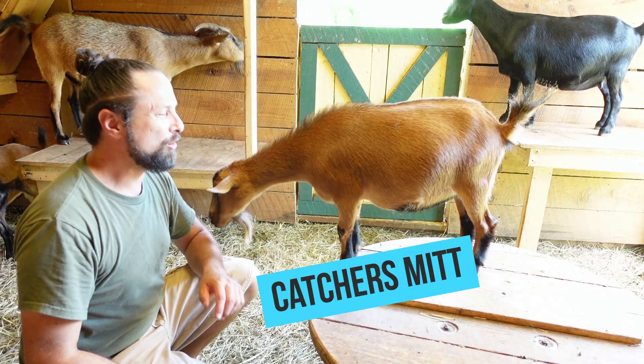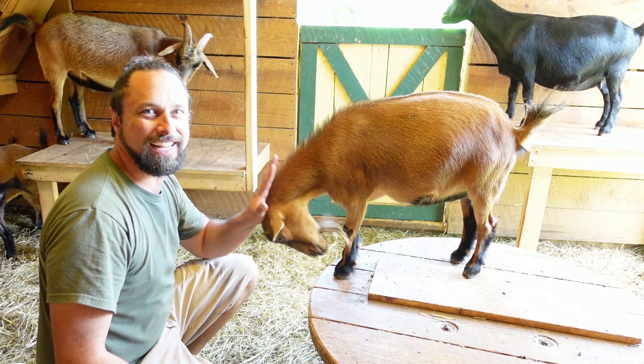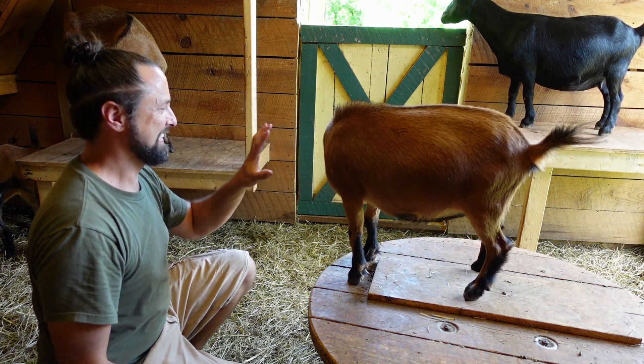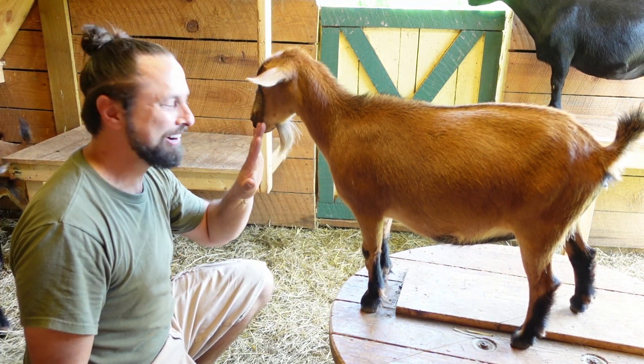This one I call the catcher's mitt. You open your hand like a catcher in baseball and her head is like the ball — it'll go right in. Good girl. She's actually pushing down on my hand pretty hard.